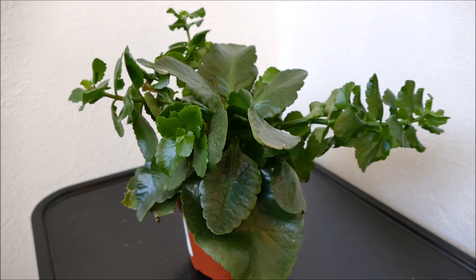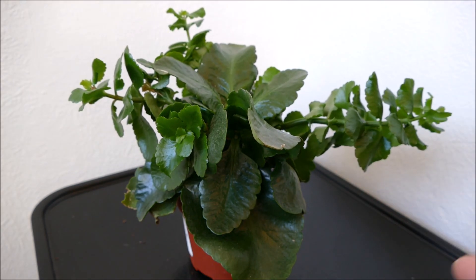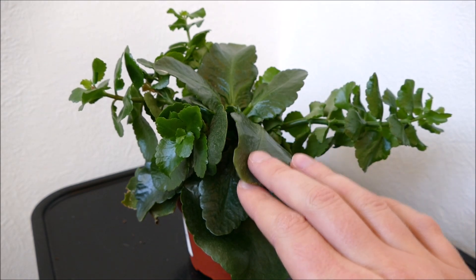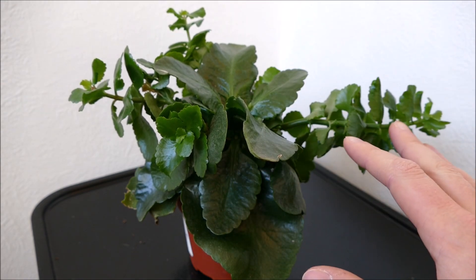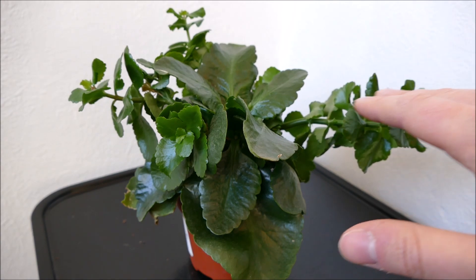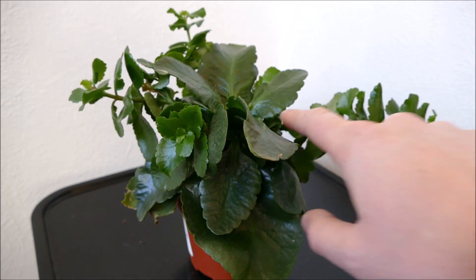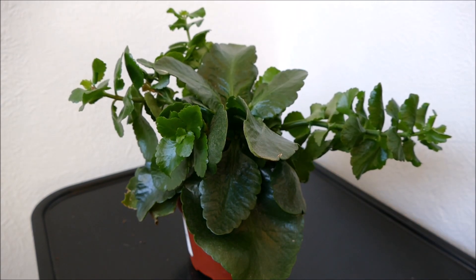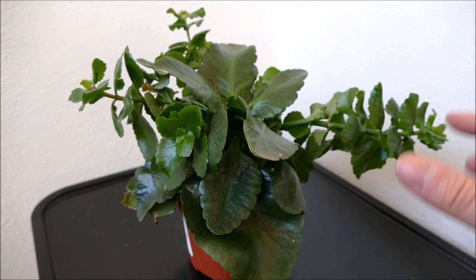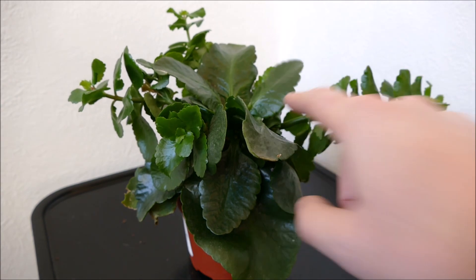When it comes to the new growth, if they're starting to grow early in the year the new growth can often be quite leggy, especially if they haven't had enough light. What you'll get is long thin stems with very small leaves. What you're wanting is shorter stems with much larger leaves. If you were to let this grow even in brighter conditions, the stem will continue getting longer and would just flop down and look quite messy, because the stem is not strong enough to support any of the new growth.